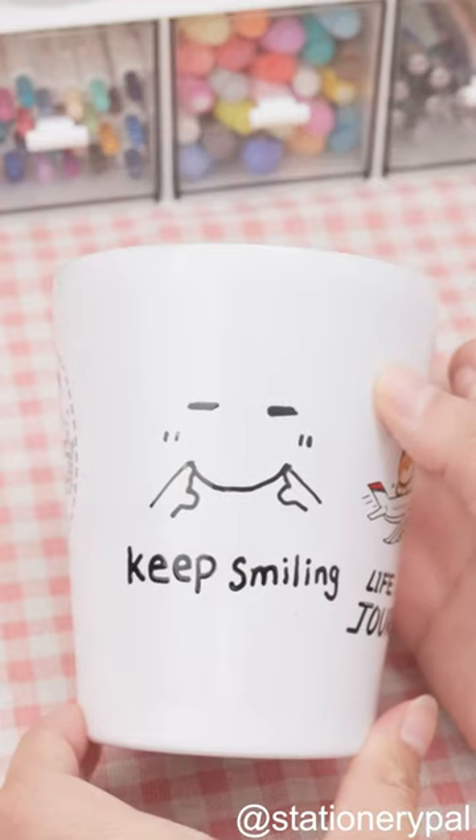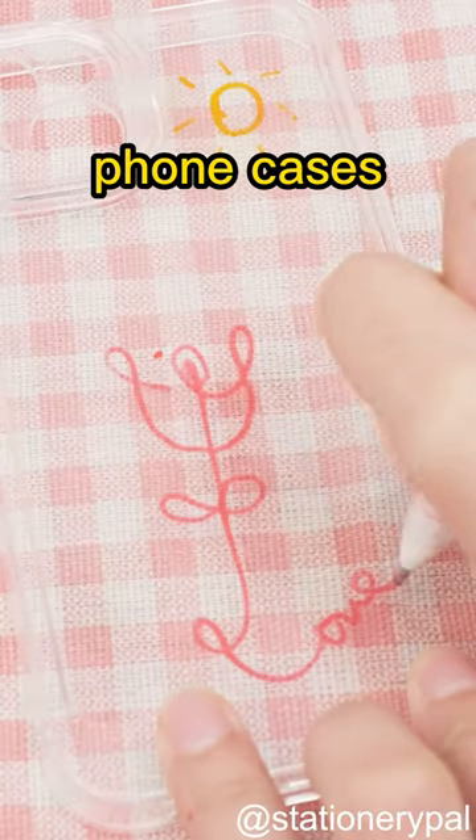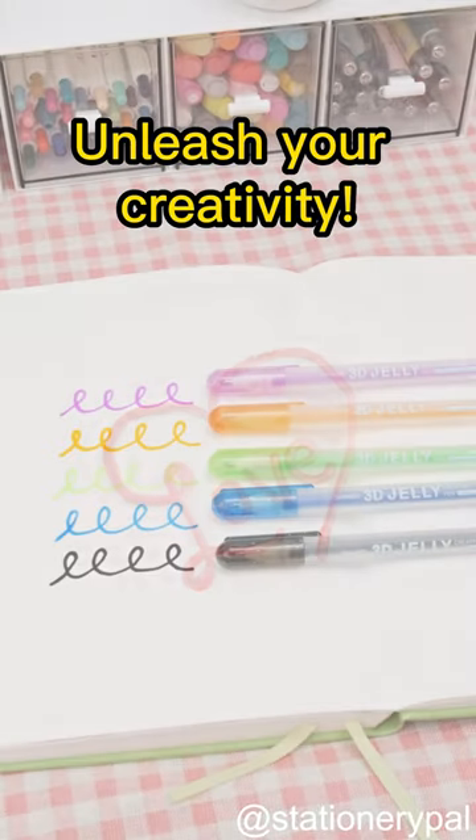Decorate your coffee mug. It's full of fun to decorate your phone cases with this pen. 3D Ink leaves a raised ink line for writing you can feel. Unleash your creativity.